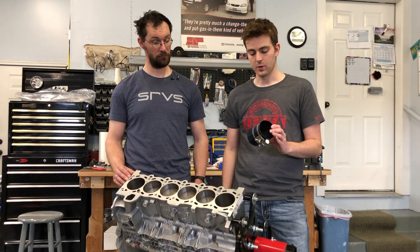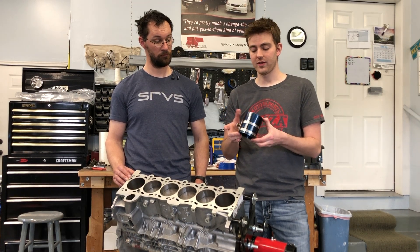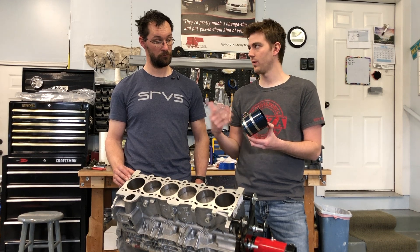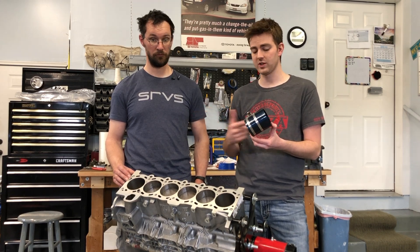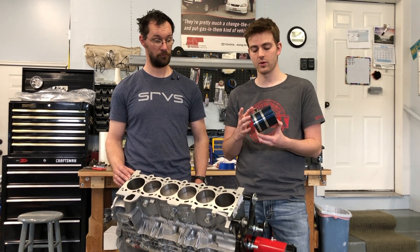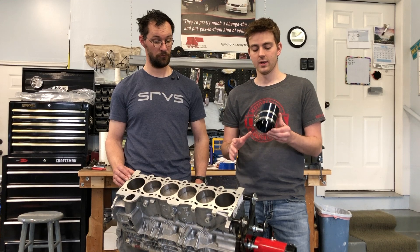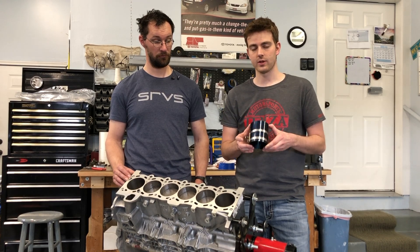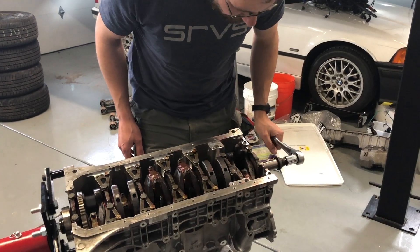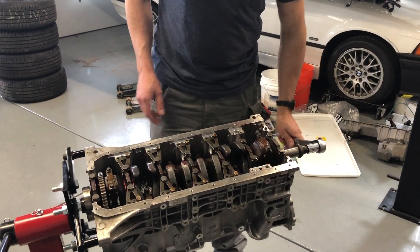The other thing we want to go over real quick is we used this Harbor Freight ring compressor and it actually worked really well. I think this was like twelve dollars. We were over there looking for other tools and we just happened to come across this. I was going to buy one from O'Reilly or AutoZone or something like that, but we just happened to find this and it worked absolutely awesome, so this will also be linked in the description below.